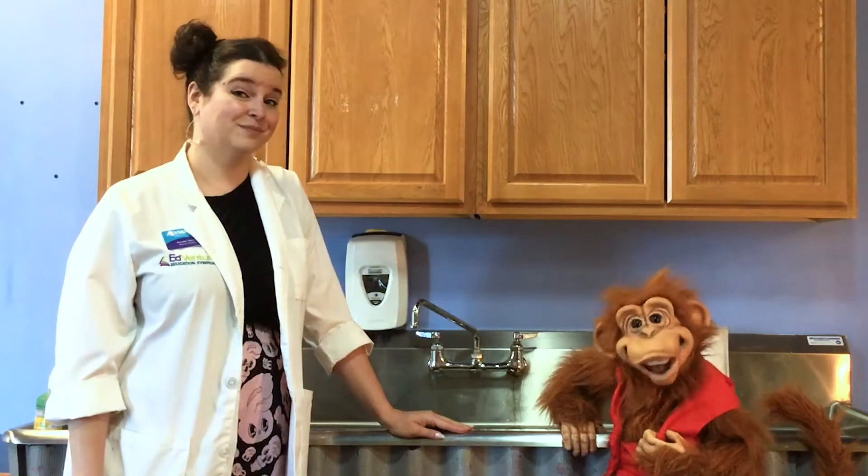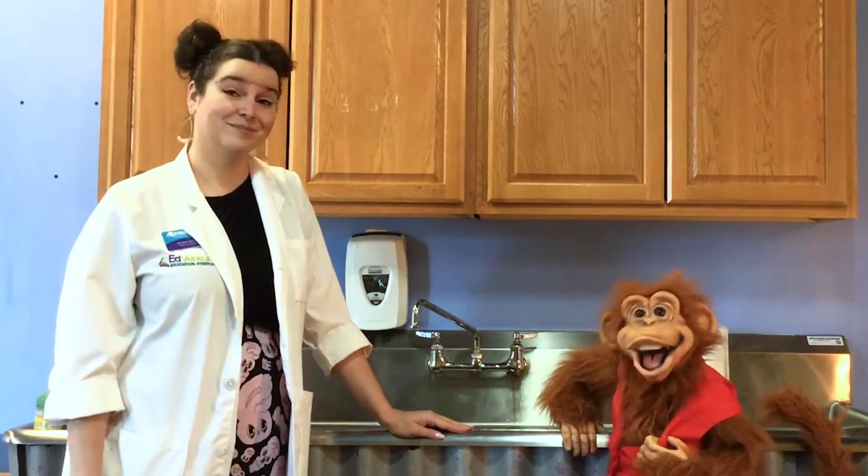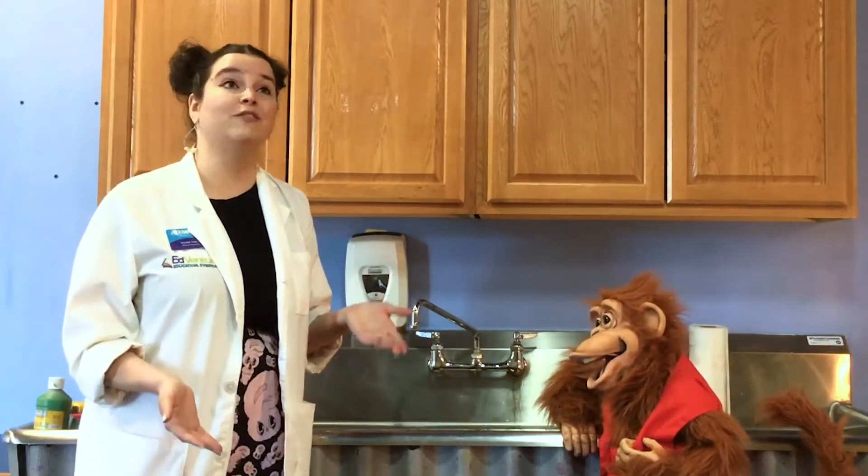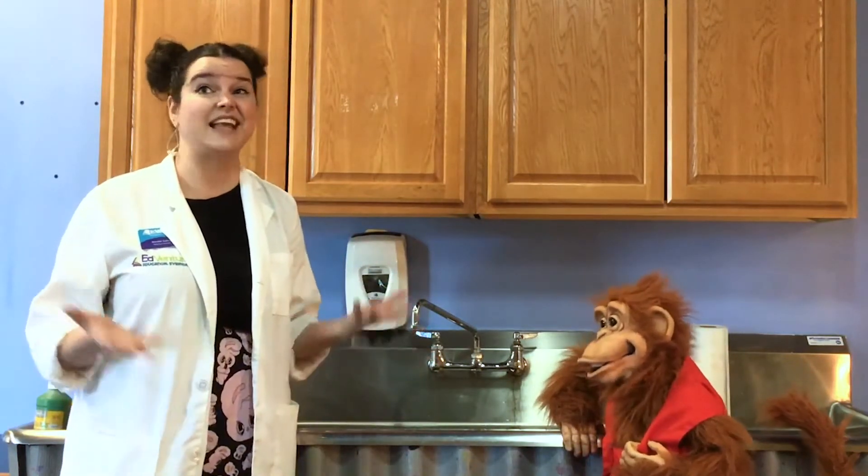Hey everyone, we're here with Miss Kendall to learn about coughs and sneezes. That's right, Simon. So today we're going to learn what you need to do if you should have to cough or sneeze anytime.